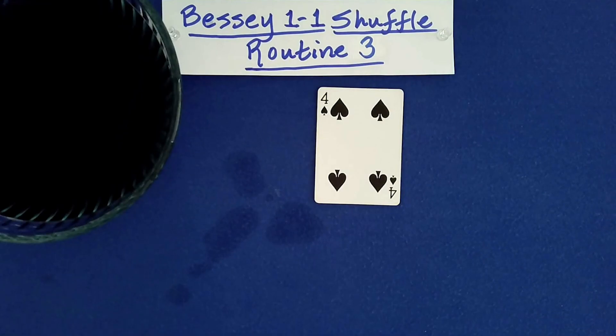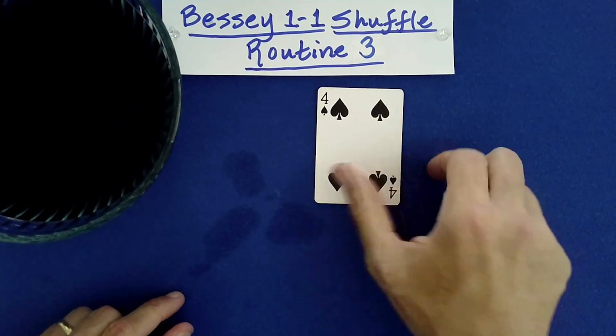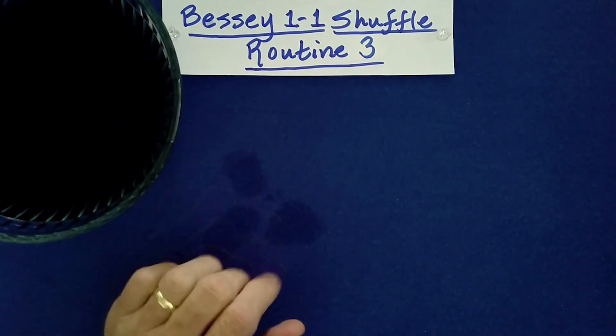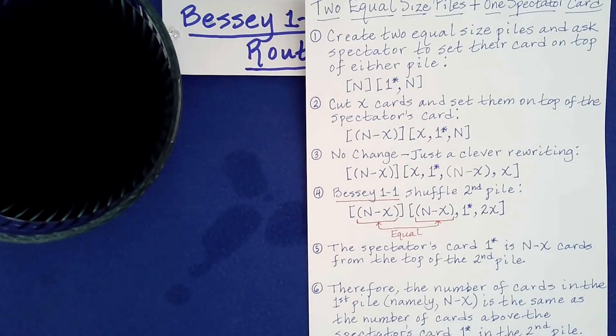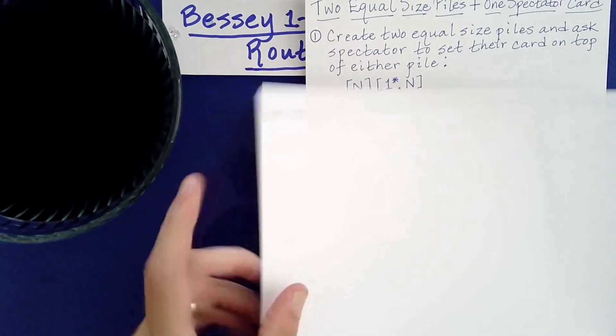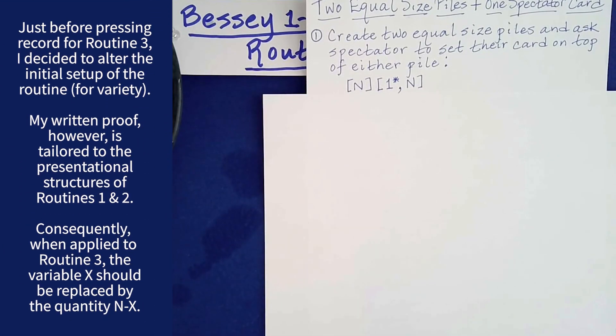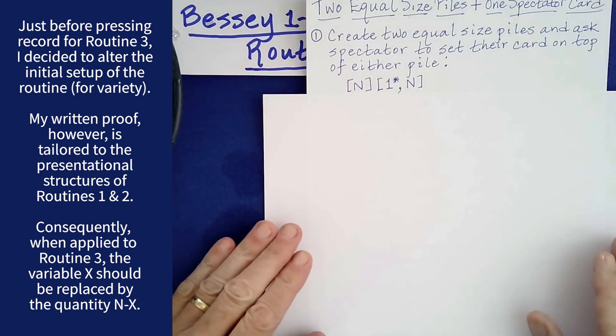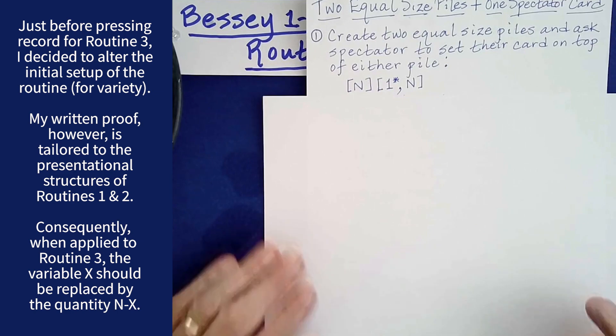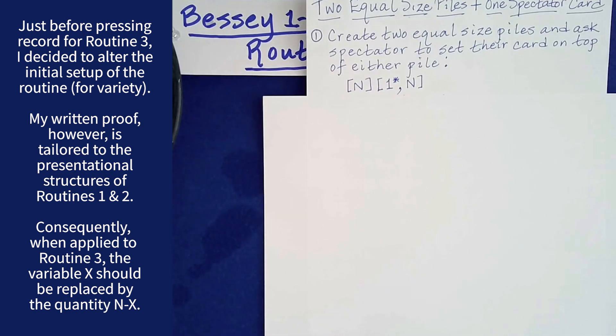That is the last routine — the third one. I promised I would talk about the mathematics here. There was at least one twist to each of the performances, but I'm going to talk about the underlying main driving principle that allows you to do all three of these. It really is pretty remarkable that the Bessie 1-1 shuffle has this property.